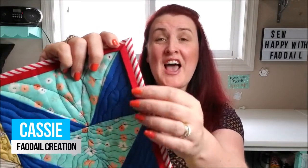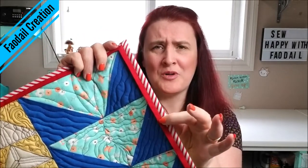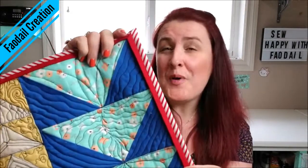In this video I'm going to show you how to create this flanged edge. I call it a double binding because it kind of looks like it's been doubled up, and it's super easy. Let me show you how.